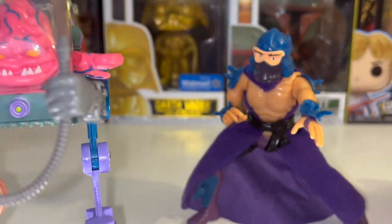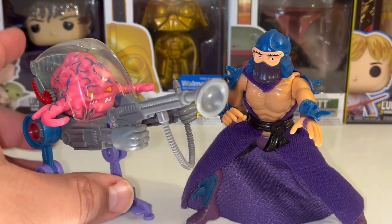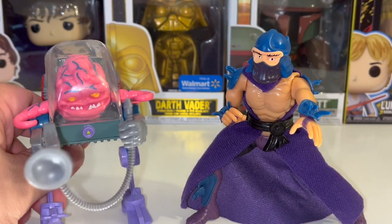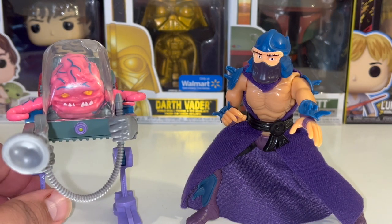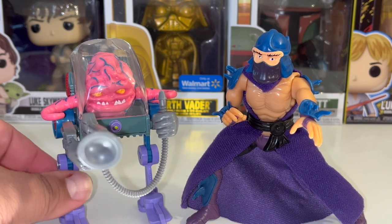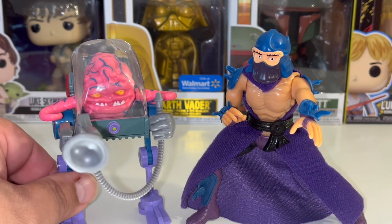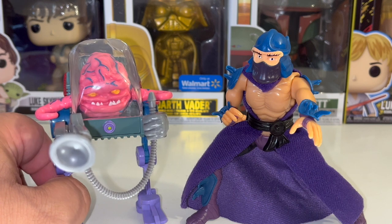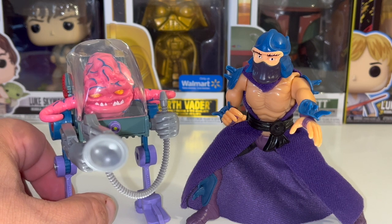With Krang, the same thing — his articulation is only based on the robotic suit that he's in. I don't know why the gun just bent like that; it's just because of the plastic. I'm going to hopefully find the original one, though I'm sure that's going to be very expensive. Hopefully Playmates does re-release these particular figures to make it easier for collectors like myself. I don't care if I have the original or a re-release as long as the figure looks exactly like the original.